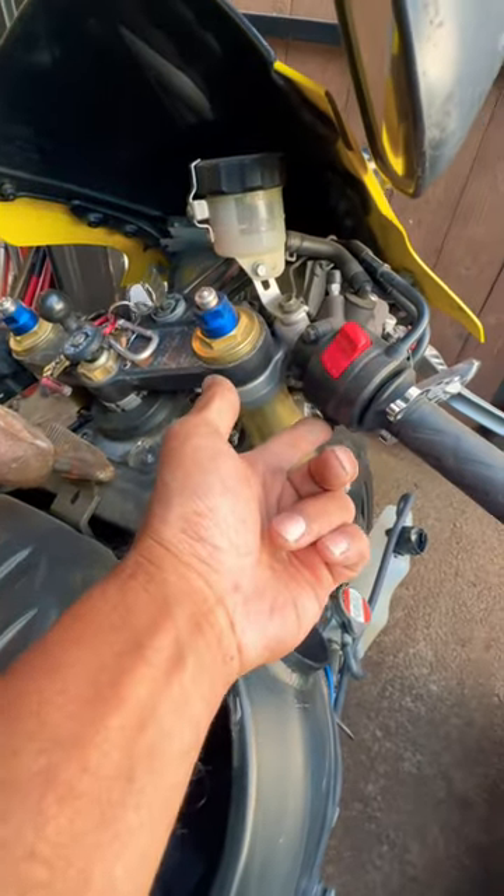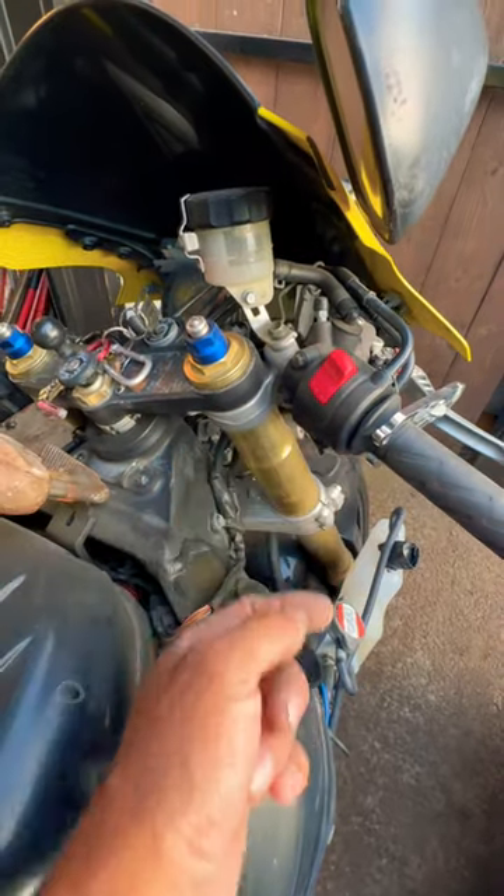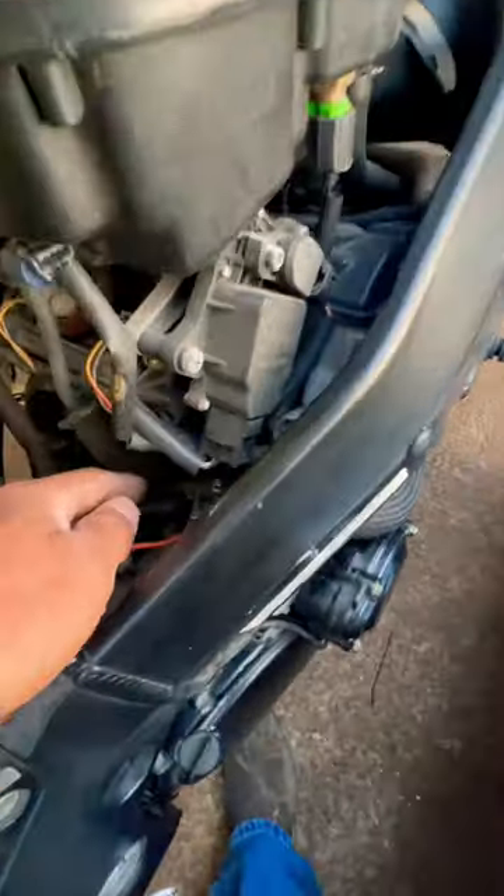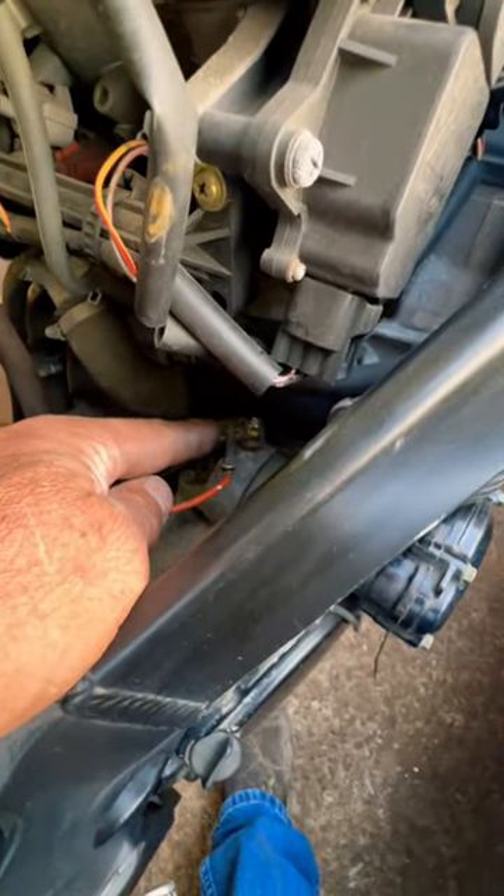If you have a sport bike and it won't start, I'll give you a couple tips on how to bench test it and also how to actually start it. The first thing I'll do is come down here and find the wire that goes to the battery and put an alligator clip on it.